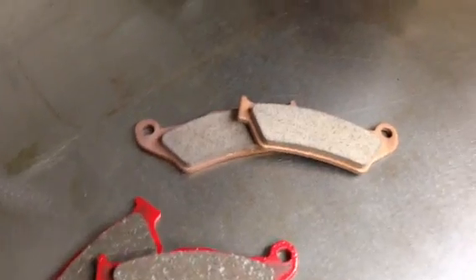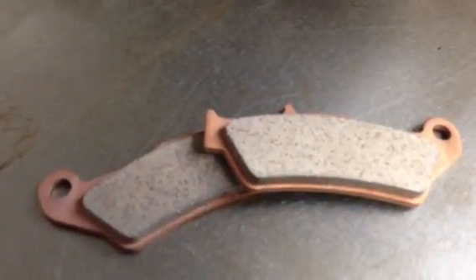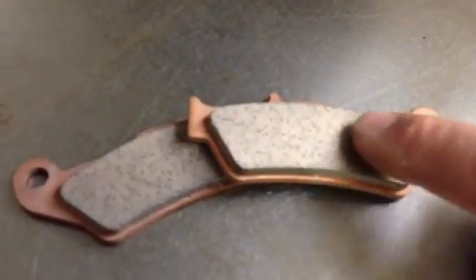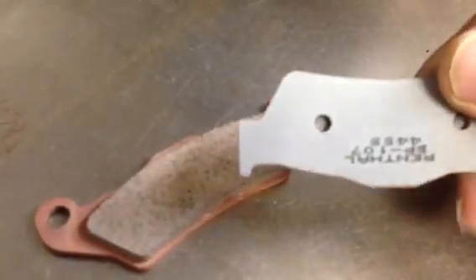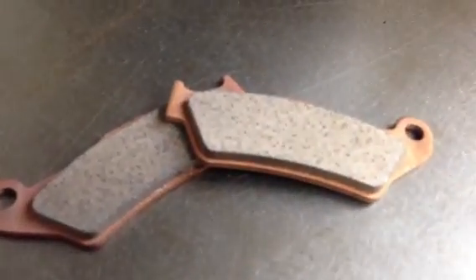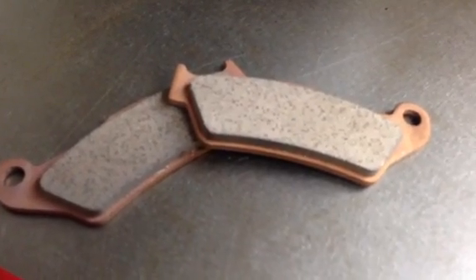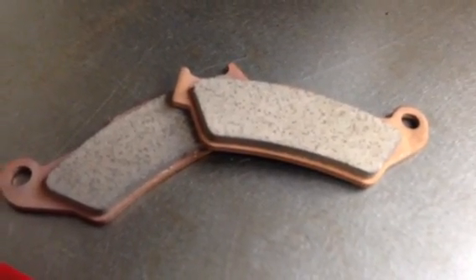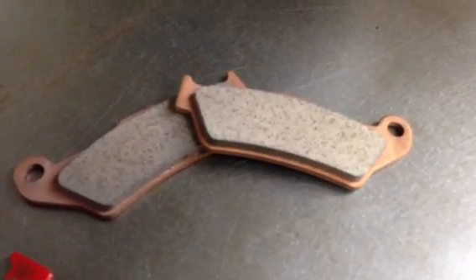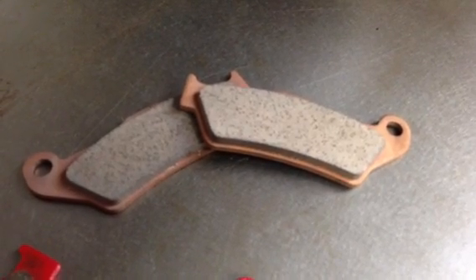The sintered pads are made of all metal. The puck part of the pad — this is the puck, this is the backing plate — is made out of sintered copper. Some companies use sintered brass, or a combination of products. I doubt they're all just sintered copper; there's probably a blend of alloys in there.